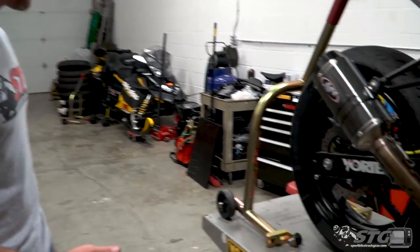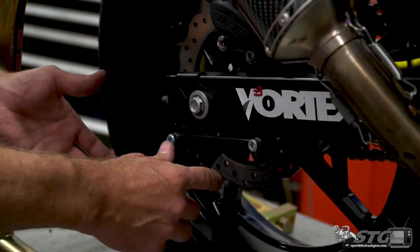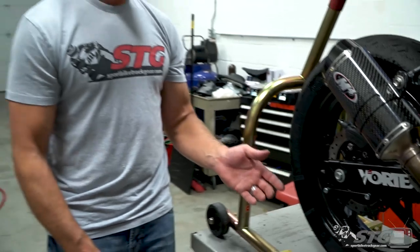Hey, I'm Brian Vann, SportBikeTrackDay.com, and today we're going to break down the TST Industries chain adjuster GP style lifter install on our 2018 STG Kawasaki Ninja 400 project bike.